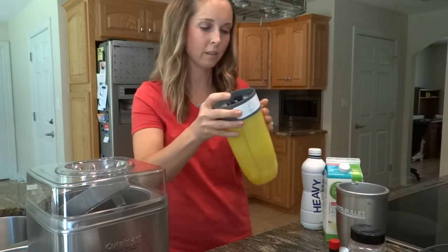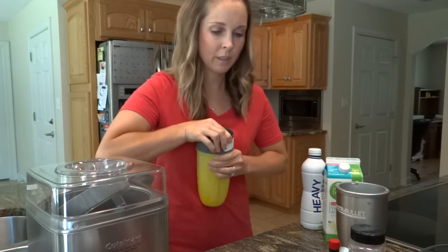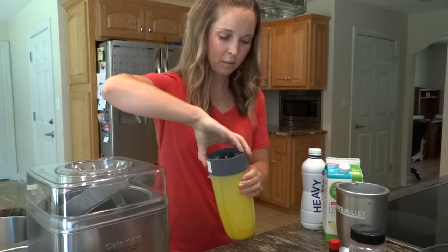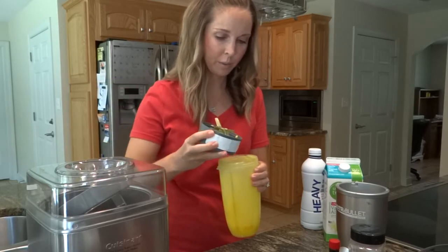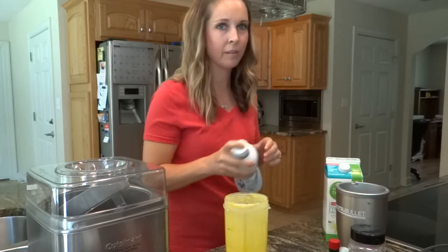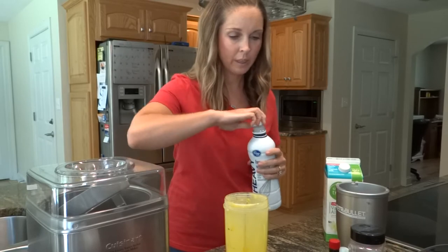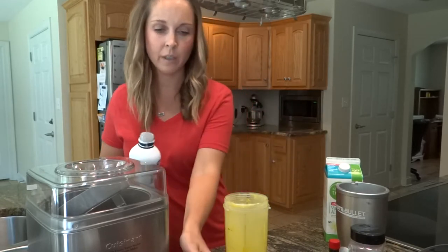It doesn't take long to get the egg yolks and the sweetener incorporated. Now we're just going to add the rest of our ingredients and get our ice cream going. This is such a good treat — even my kids love it and they don't always love my keto creations. We're going to add a cup of heavy cream.